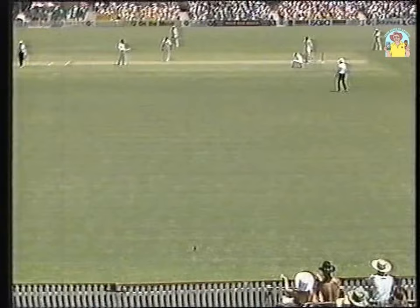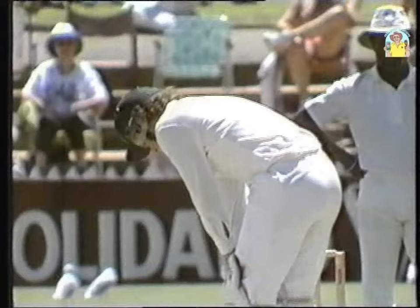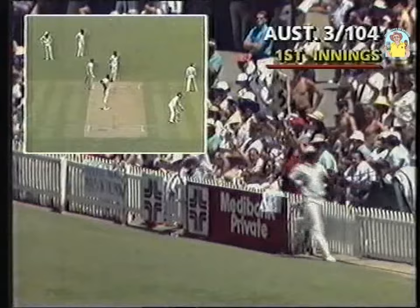He has hit that superbly. It's a very good wicket, as I indicated earlier on, and you can afford to play shots like that when you know a bowler digs the ball in and you know what height it's going to get up. It was an attempt at a Yorker, going away square towards the short boundary. Malcolm Marshall's down there and not quite making it.